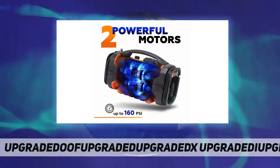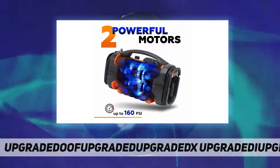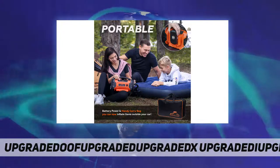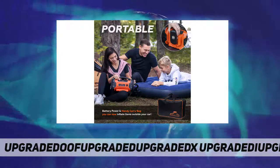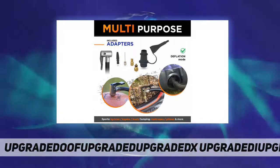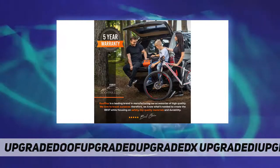With two motors and multiple adapters included, you can easily and quickly fill up car tires, bike tires, footballs, basketballs, soccer balls, air mattresses, pool inflatables, motorcycles, RVs, and more. Get the exact amount of air pressure within minutes.